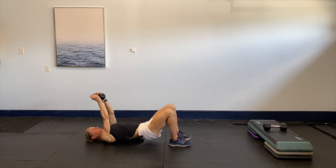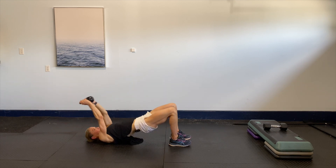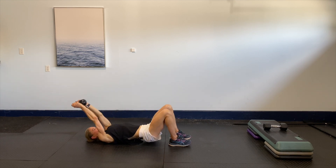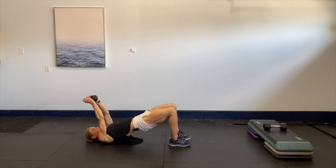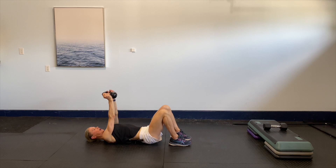Keeping that core strong, ribs nice and flat. Four, three, two, last one — nice and light. Hold, release those hips back down, keep that core strong, bring the legs up nice and easy.